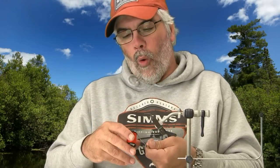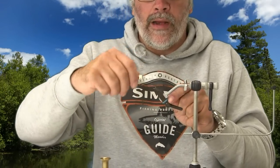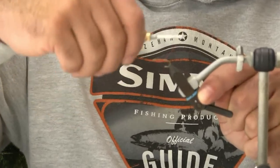So we're going to start out tying this fly. I use just a regular orange 6/0 Uni-Thread, and we're going to start out by creating a base of thread all the way along the shank, all the way back to just above the barb — that's where you want to stop.